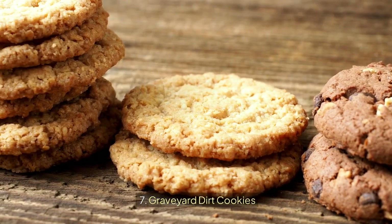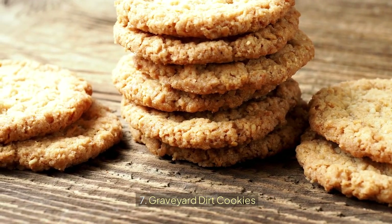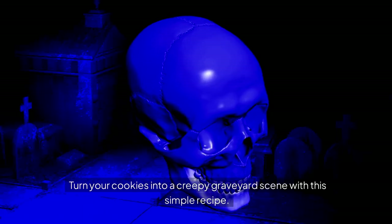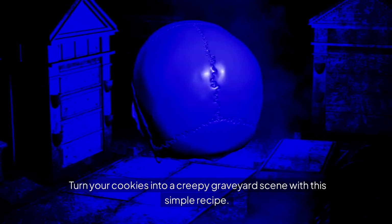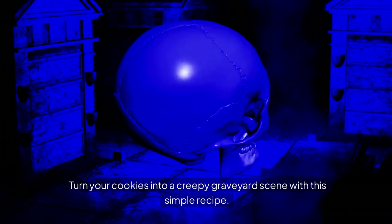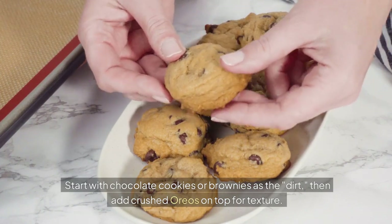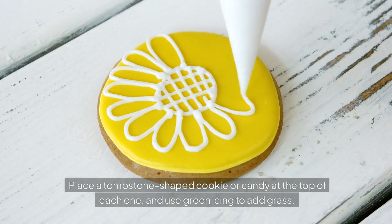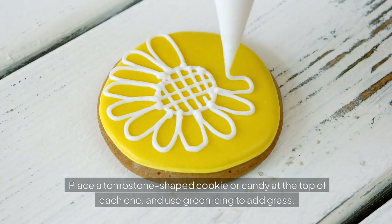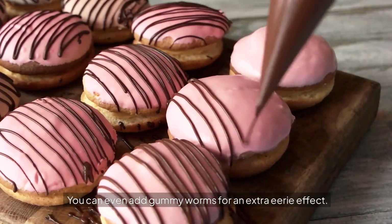Graveyard Dirt Cookies — turn your cookies into a creepy graveyard scene with this simple recipe. Start with chocolate cookies or brownies as the dirt, then add crushed Oreos on top for texture. Place a tombstone-shaped cookie or candy at the top of each one, and use green icing to add grass. You can even add gummy worms for an extra eerie effect.